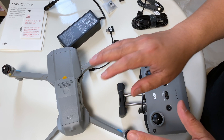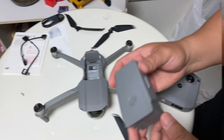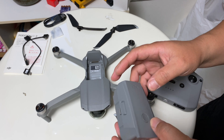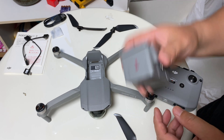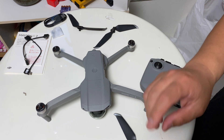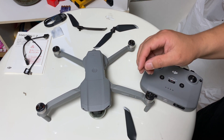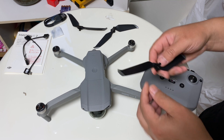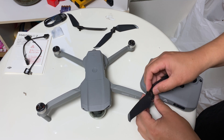Let's charge this and try to set it up. It took a long time to charge — one and a half hours or more. I'm not sure if you have to put on the propellers first before setting it up, but let's put the propellers on first.